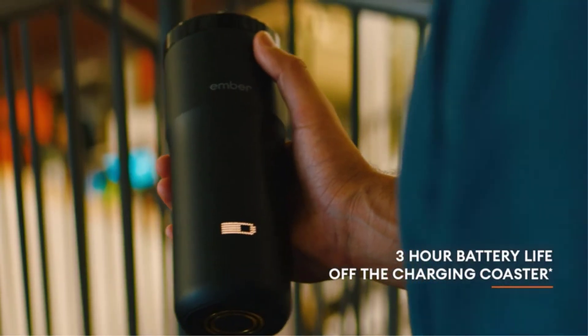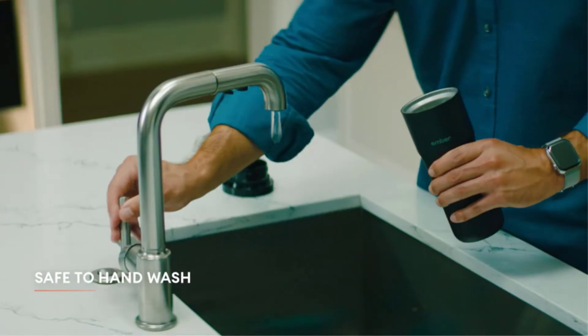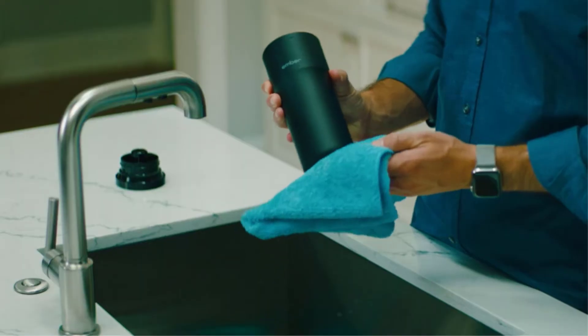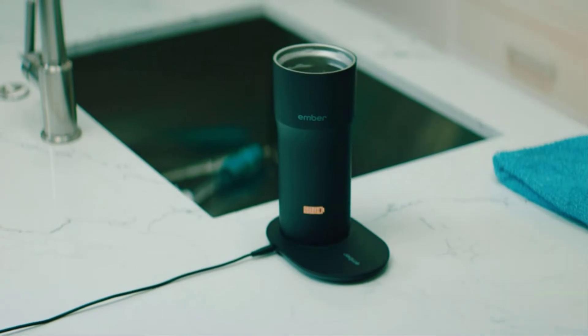Ember's Travel Mug has a 3-hour battery life but can also work on the charging coaster. You can set the mug between 120–145°F (48–63°C). It also has an IPX7 waterproof rating and can handle being dunked in up to 3 feet of water. Pros: excellent temperature control, good battery life.